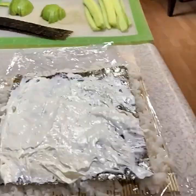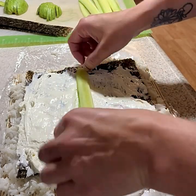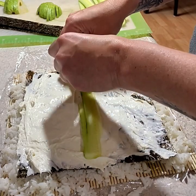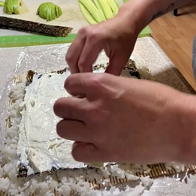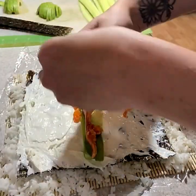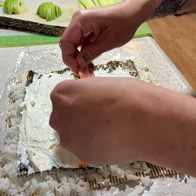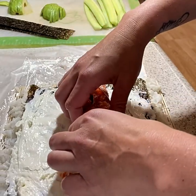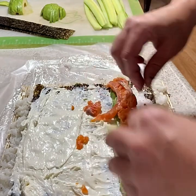Now that we have the cream cheese on, I've already pre-cut my avocado and cucumber, which is just what we like to use. I'm going to lay a strip of cucumber and then a layer of avocado. On top of that I just start laying the salmon down — you can do as little or as much as you'd like. When you lay your vegetable and meat layer down, try to make it so it's closer to the back side, so that when you're rolling it, it's at the beginning.